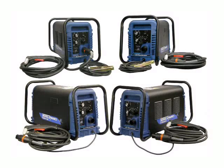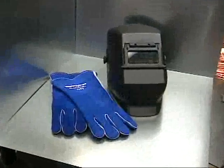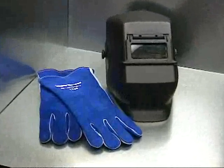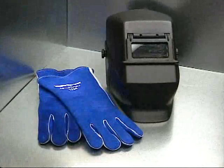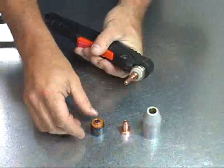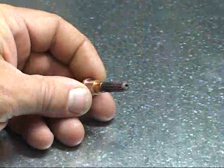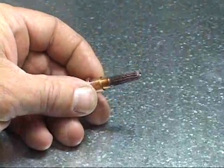Select a system compatible with the application. Follow standard safety procedures. Use proper eye and hand protection as well as protective clothing. Make certain that the torch is properly assembled with new parts, as older worn parts left in the torch from a previous project may be at the end of their usefulness.